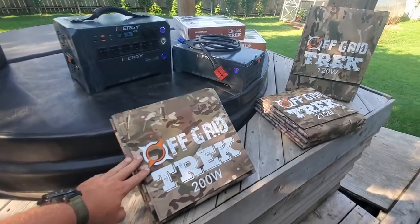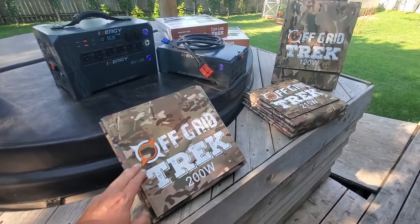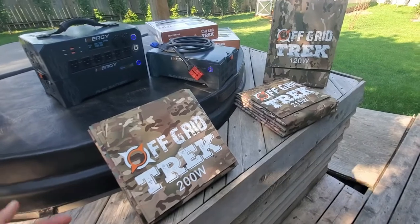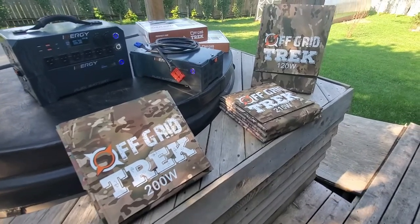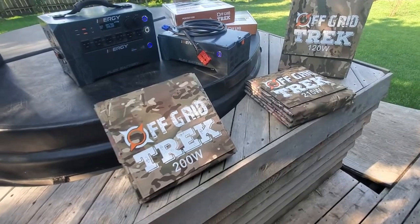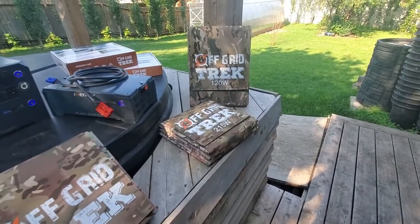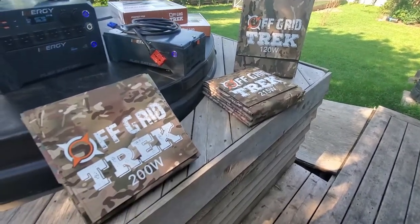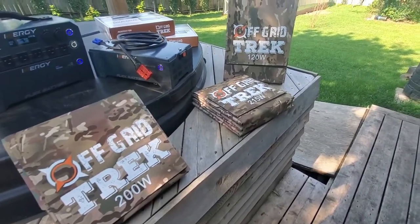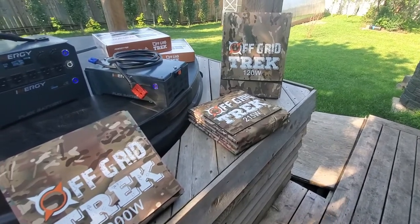You have the option of connecting in parallel or series. We could do two of our 200-watt or two of our 215-watt blankets, both either in parallel or series, and we have the cables for that — doubling up either the amperage if you're in a very sunny location, or doubling up the voltage if you have more cloudy conditions. With the 120-watt solar blankets, same thing — we can double up in parallel or series, and we can do up to three of those 120-watt solar blankets.